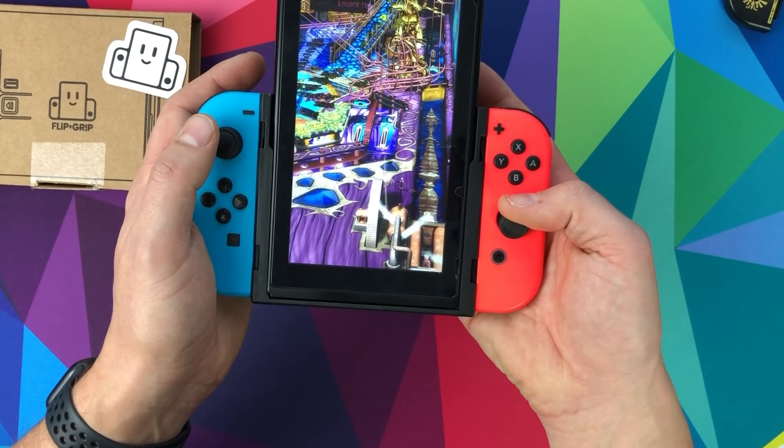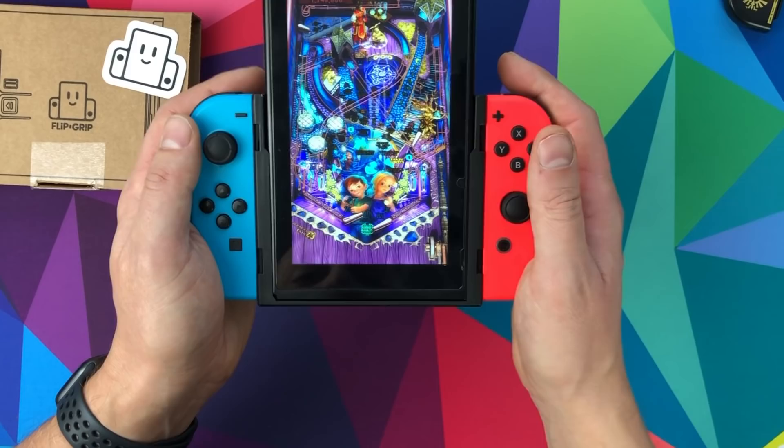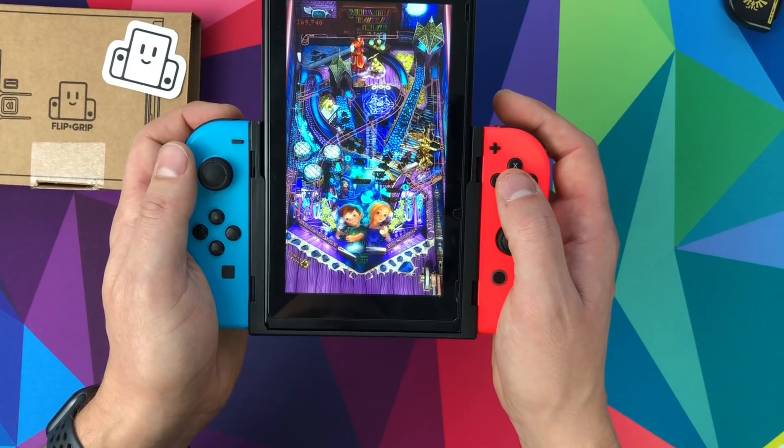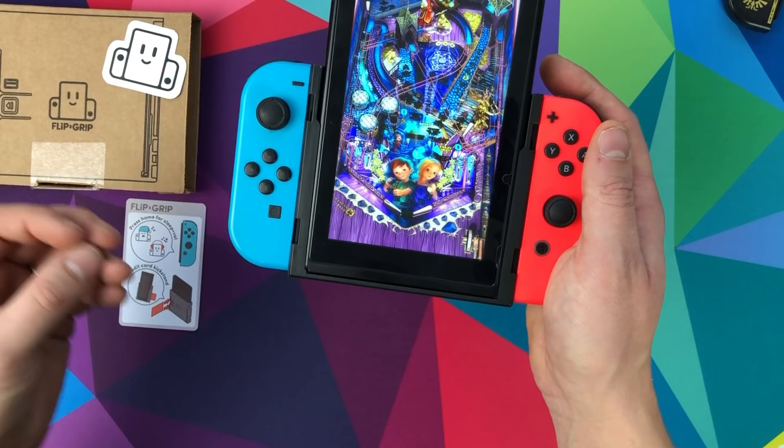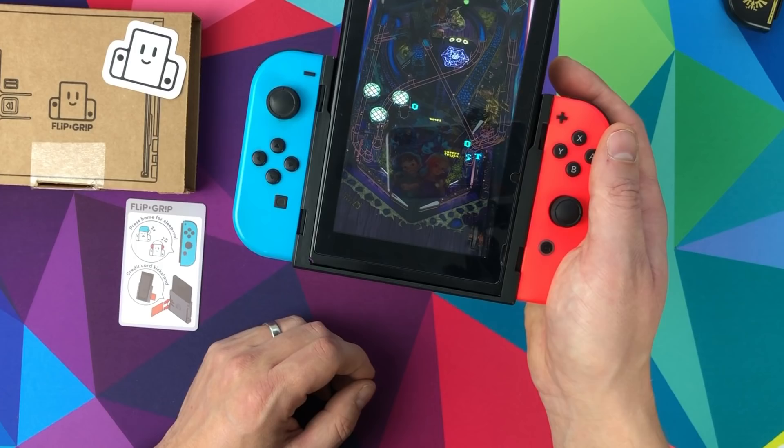You pull the stick back and it flips all the controls for you automatically - you don't have to do anything. It's a great solution. If you play pinball at all, even slightly more seriously than I do, I think this is absolutely worth it. It's an absolute steal at $12 if you're in the US. In the UK you need to think a little bit more about it.